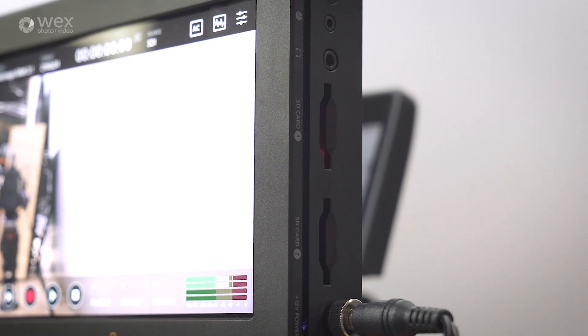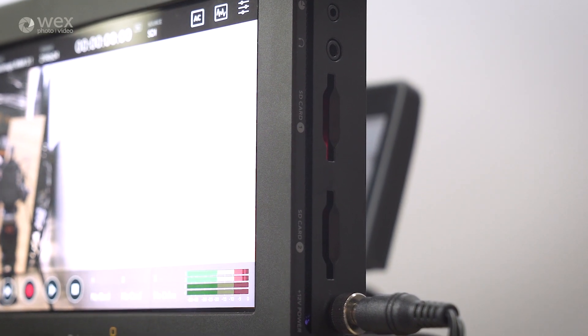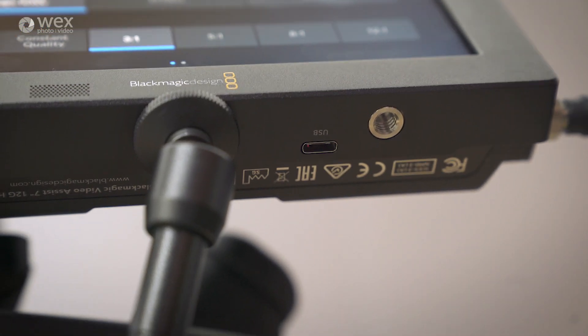You still have the SD card slots for media, but underneath there's a USB-C slot so you can record directly to flash drives. The great thing about that is you can use the same drives for recording and editing.